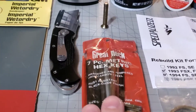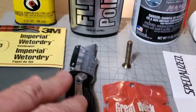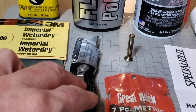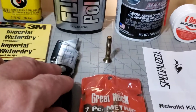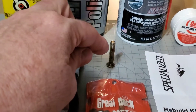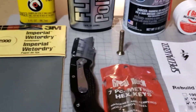You'll need a metric hex key set for taking apart the various bolts that hold the fork together. I used a utility knife to remove the top snap ring — it's at the top of the stanchion and it's what holds in the metal air cap. Once you get the snap ring removed, you'll want an M6 screw that you can thread into that air cap so you have something to grab and pull it out.